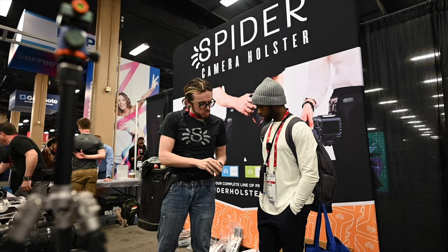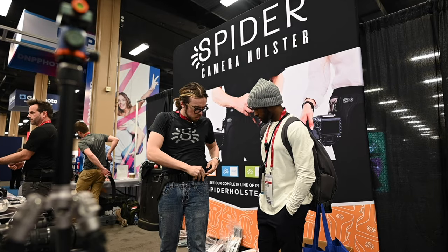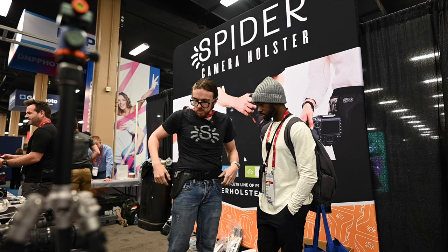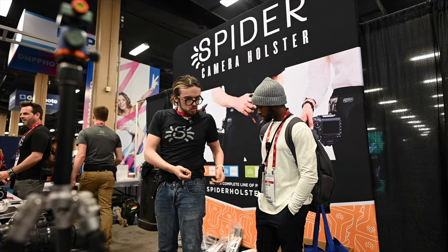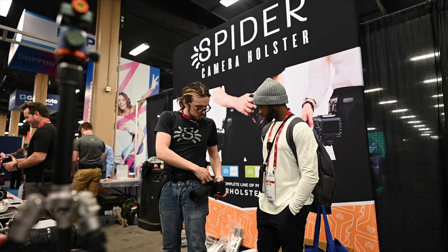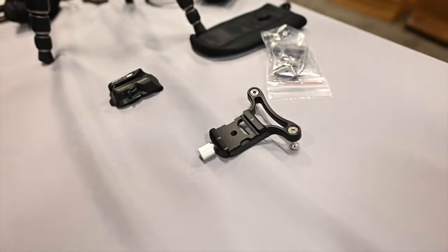Something we just recently came out with is our new Spider X holster. It clips right onto any belt. Similar to the one made out of metal, we took that and made it out of nylon to make it more price-sensitive and affordable for the customer. It works exactly the same functionally — same lock, same function.